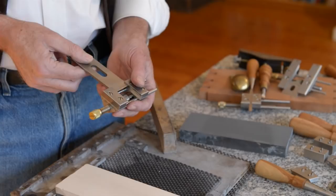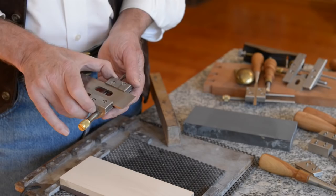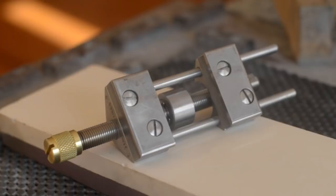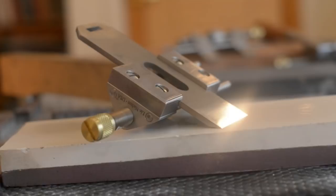There are basically two types of honing guides: guides that hold the blade from the side, which we call side-clamping honing guides, or guides that hold it from the top. I prefer the side-clamping type because it gives me more control over squareness. The first unique aspect of this honing guide is that it's very well machined, which means it works well and is accurate.